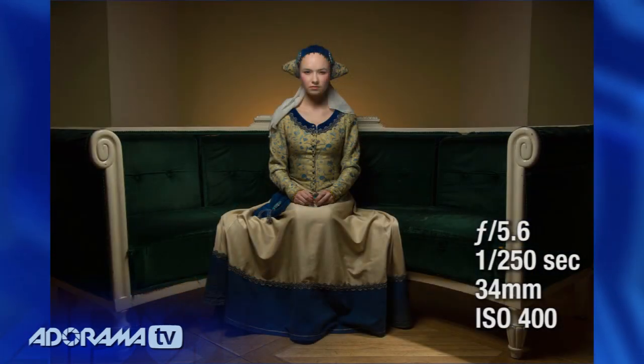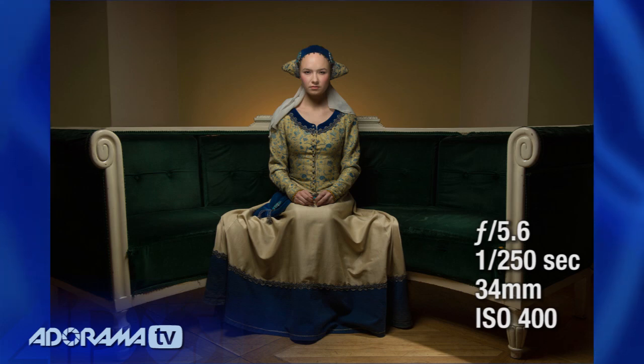We wanted to do a kind of formal portrait. I noticed in the hallway this curved sofa. There was a certain symmetry about it and a certain dignity, and I thought I'd follow up on that symmetry by placing the model right in the middle of the sofa.